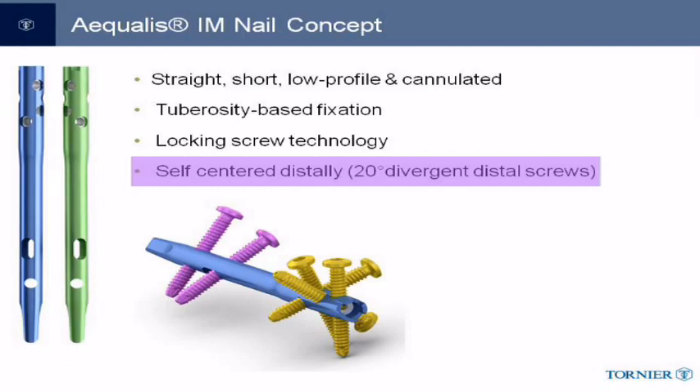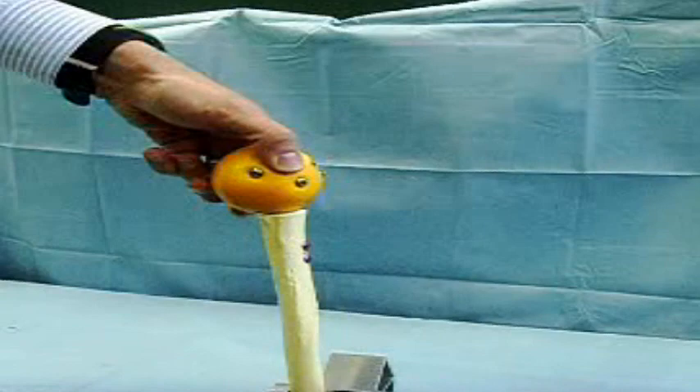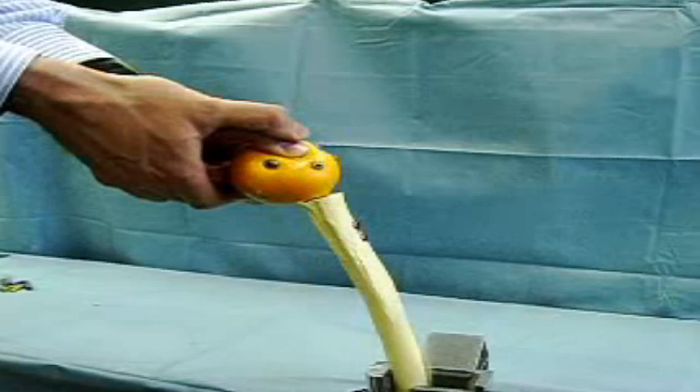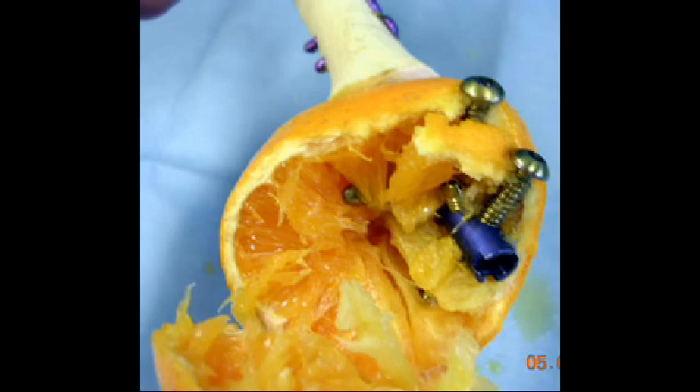The stability of the fracture construct with this nail and lock screws is demonstrated in this video. A two-part proximal humerus fracture with poor cancellous bone is simulated by fixing a small orange to the sawbone's humeral shaft. As the video shows, it is impossible to pull the orange off of the humeral shaft. Pulling off the orange peel shows that there is minimal fixation required in the humeral head portion of the orange to provide adequate fixation.